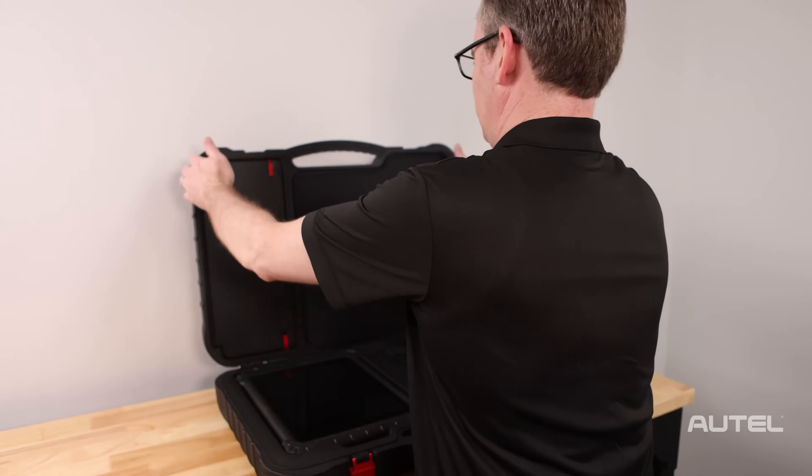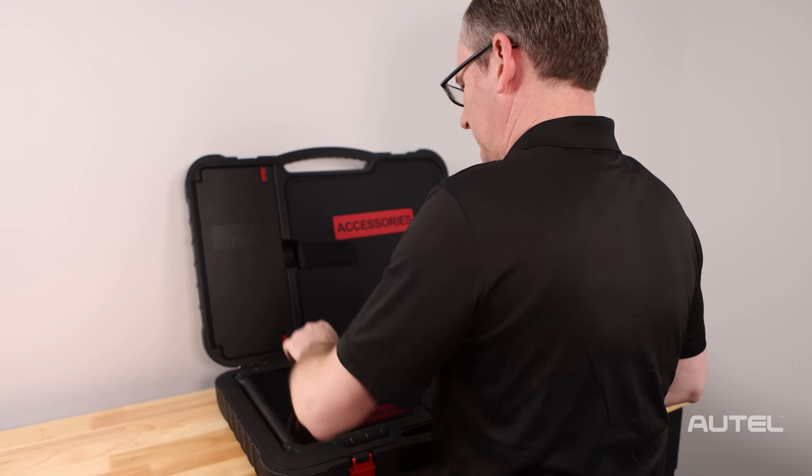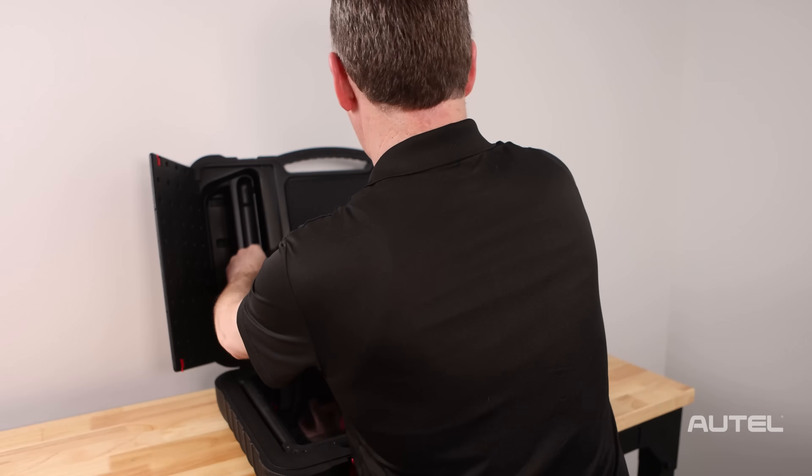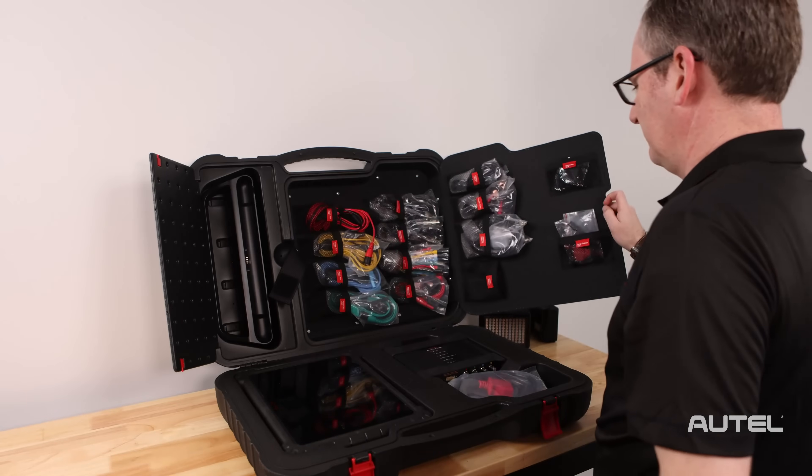Inside of the hard case, you will find the Ultra, the Dock, the VCMI, and of course all of the test leads and connectors required to run diagnostics.